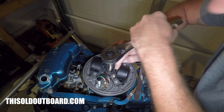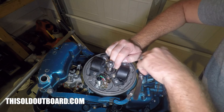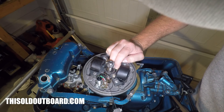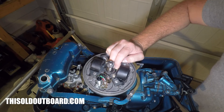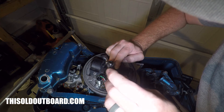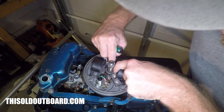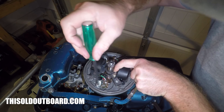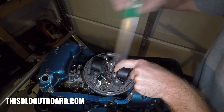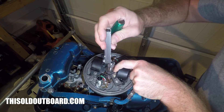I've got to hold it right there, and you can see that the gap is open on the point. We need to check if it's 20 thousandths. It is not — it needs to open up a little bit. So that means I have to move this oblong screw back to open it up just a little bit, and recheck.